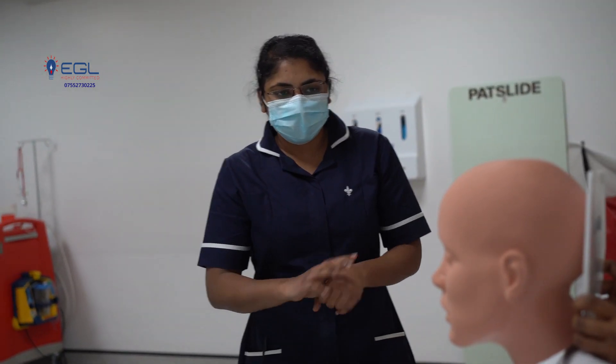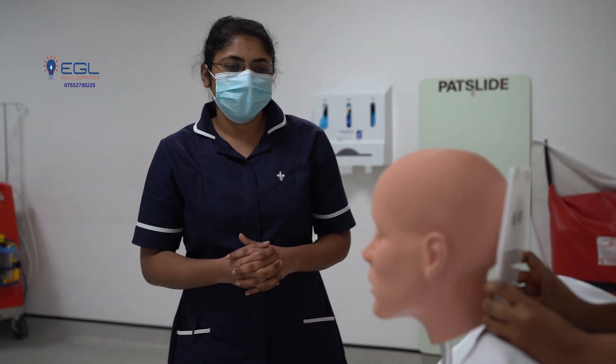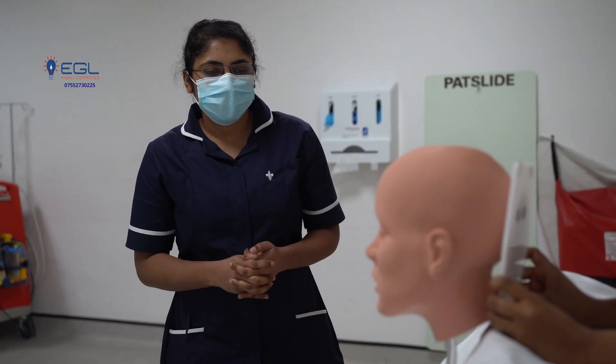Hi, good morning. Good morning. My name is Soni Joon. I am your attending nurse today. How are you? So, would you tell me your preferred name? William. Okay, William.